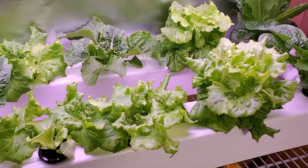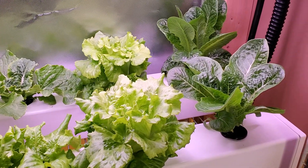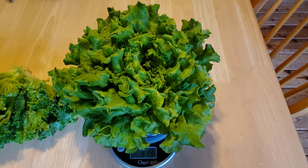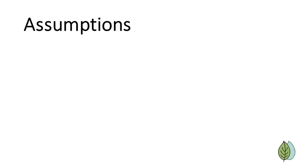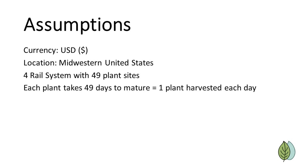In this video, I'll break down every ongoing cost of growing a head of hydroponic lettuce, such as this one here. Note that all the costs I use are in U.S. dollars and are based on prices in the Midwestern U.S., so they may differ somewhat depending on where you live. To calculate costs, I'm going to assume we're using a four-rail system with 49 plant sites, and each plant takes 49 days to mature, giving us one head of lettuce per day.